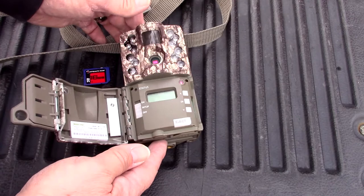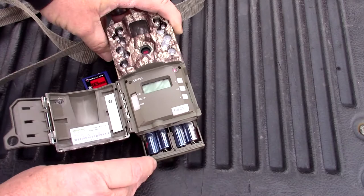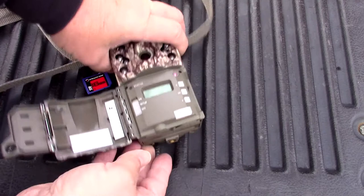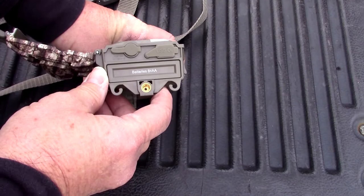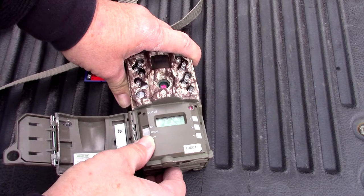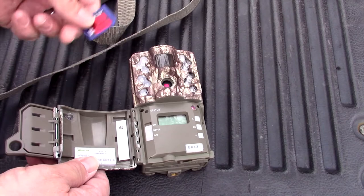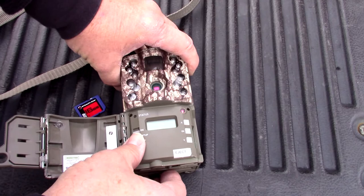Just to give you a little overview of the camera itself: when you go to set it up, this is your battery pack here — it holds eight AA batteries. Down at the bottom is the USB out, and over here is your 12-volt DC adapter. The instructions say do not insert the card until the system is off, because it can damage the card.